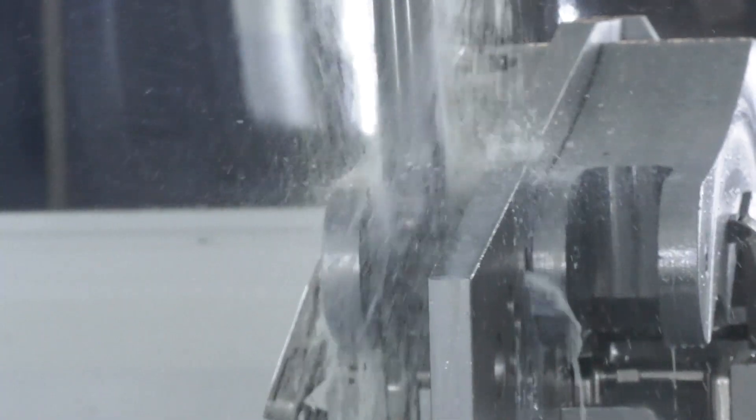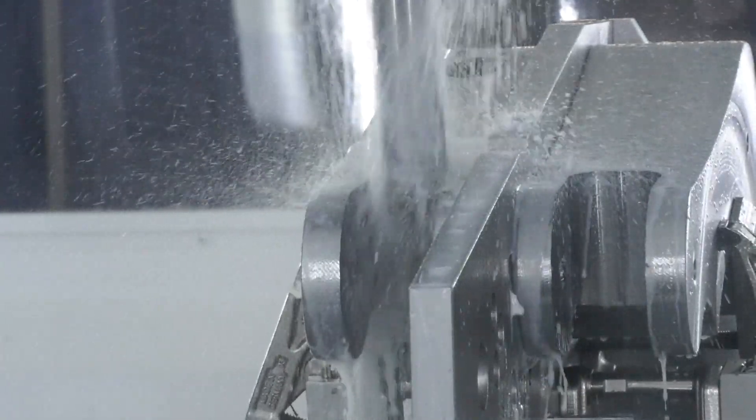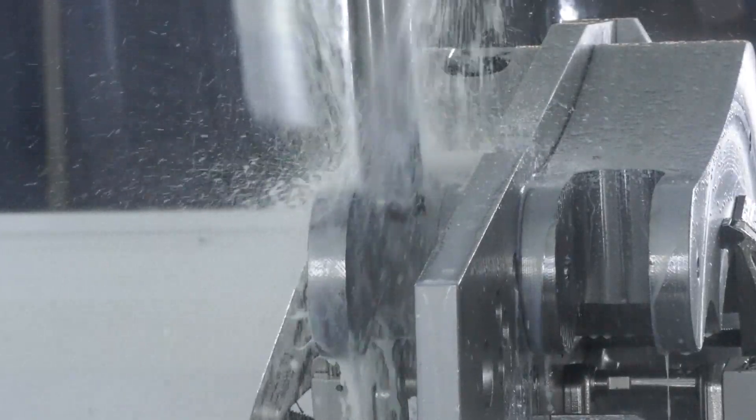And the materials — you're doing a lot of exotic machining? With these clamps we did a lot of duplex and super duplex, so tough, durable materials. We do a lot of exotic materials.